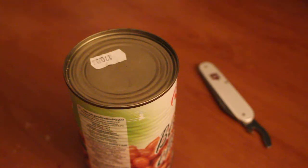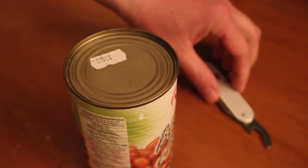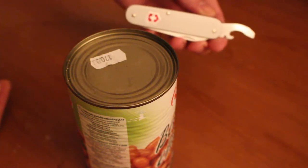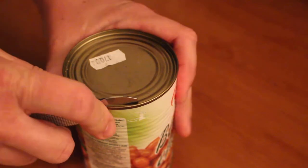Hello everyone, this is Miklos. Today I'll try to open a can with the combo tool of my Victorinox Bantam. Let's see how it works.